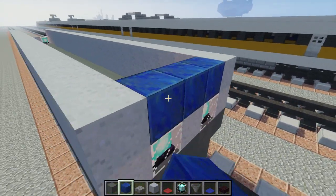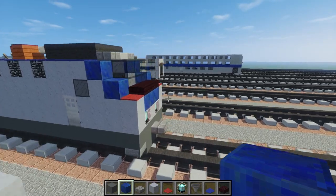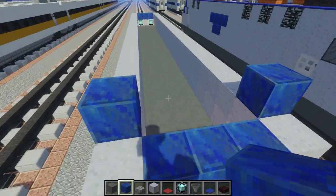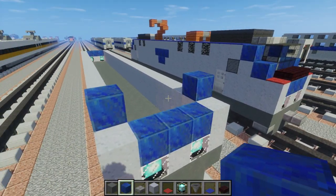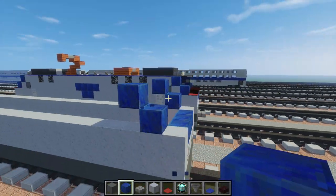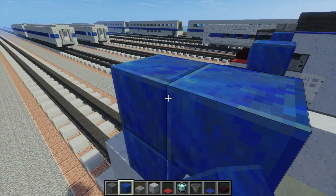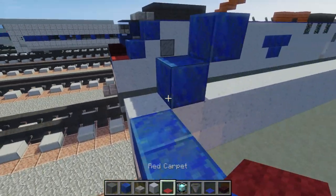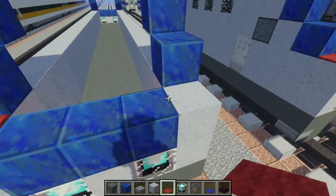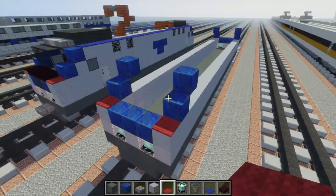On top we're going to add three blocks wide of lapis lazuli because I really like this blue color and it matches how the locomotive looks. Just add two to the edges so that we can make a slope, two blocks like that. On the corners we want to add a red carpet because they do have a red stripe, but this is where it's going to stay since we don't really have a way to put the red along the whole thing.